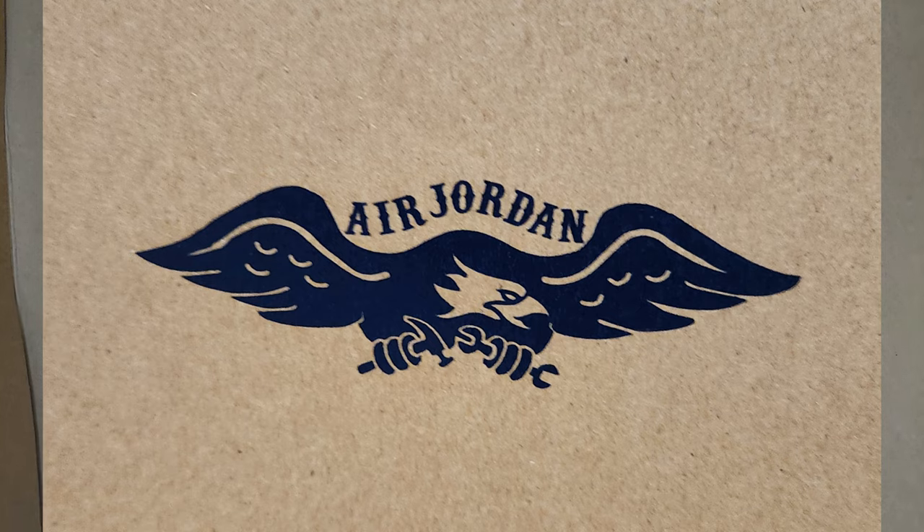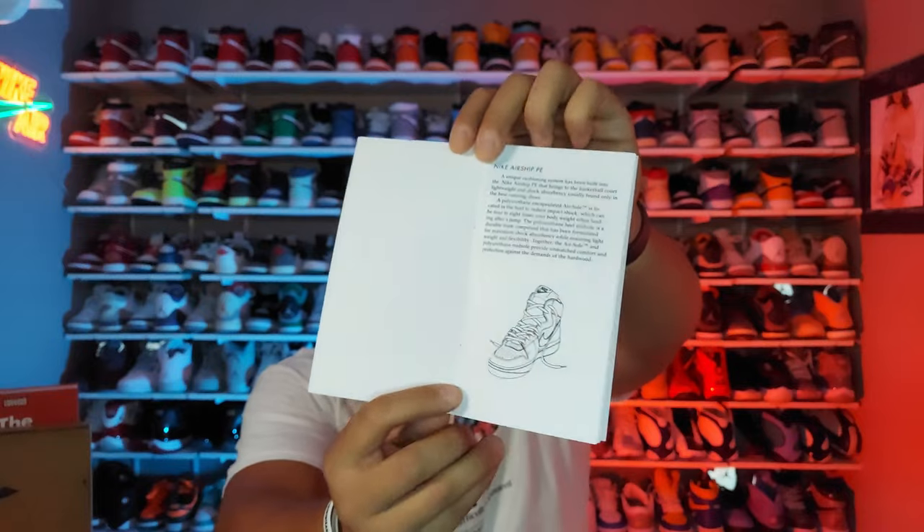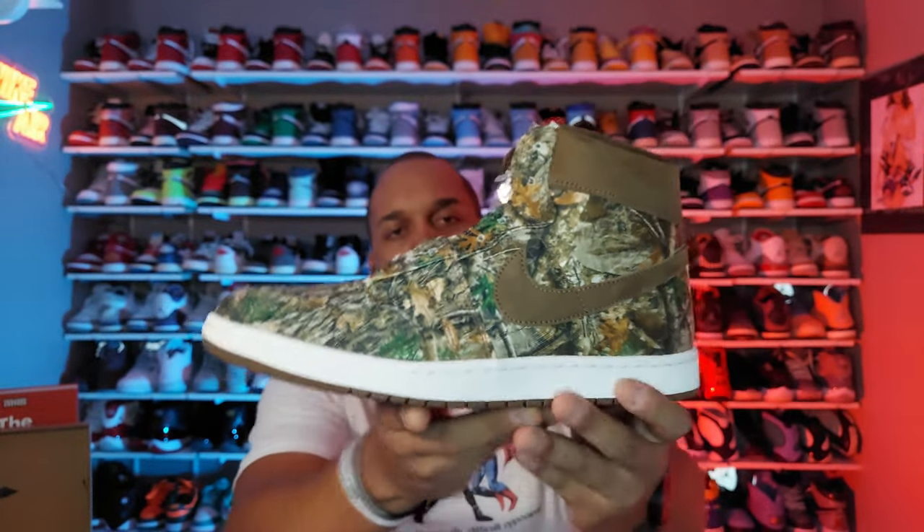When you open the lid you're met with a graphic that has an eagle holding a wrench and hammer with Air Jordan written over top of it — we'll come back to that in a bit. You also have the typical Airship booklet right there under the lid, which talks about the construction and how they were built. The Airships are known as the ones before the ones, because before Michael Jordan was wearing the Jordan 1s he was wearing the Airships. And here we have the sneaker itself — the Realtree Jordan Airship PEs. The woodsman camo is crazy; it's pretty wild.